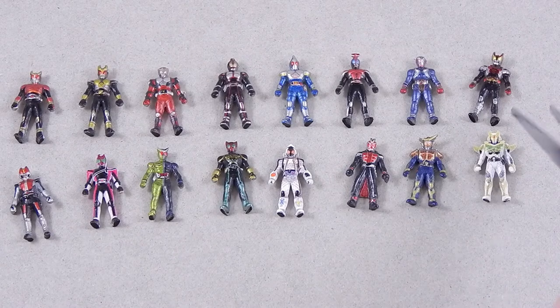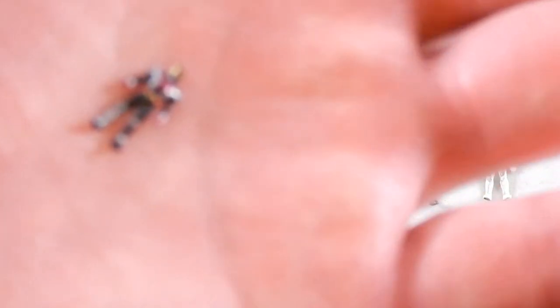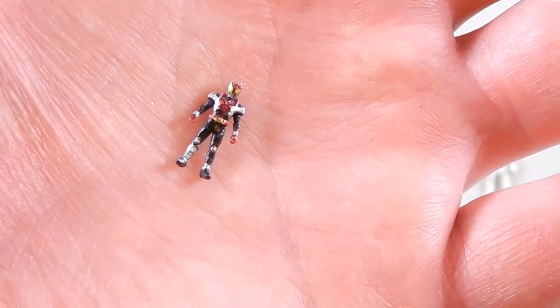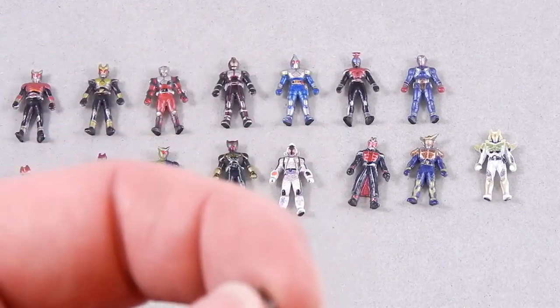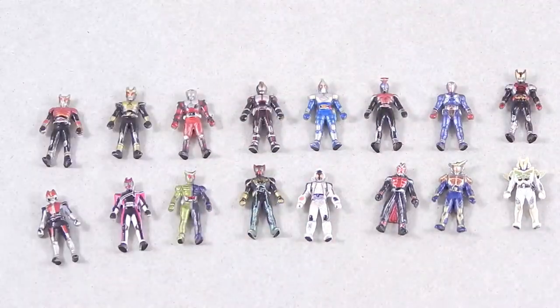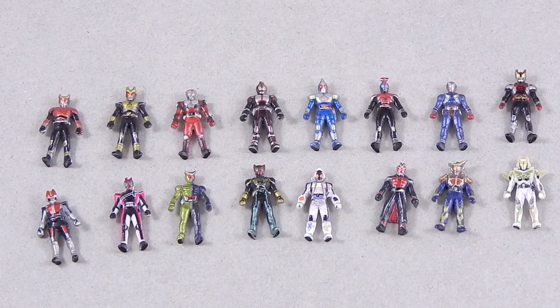Let me check out Kiva, who's one of my favorite Riders. You can kind of see the belt. His eyes extend past his head. Even Double, who has super duper extra thin antennae — they've got little points sculpted on his head so you can kind of see them.